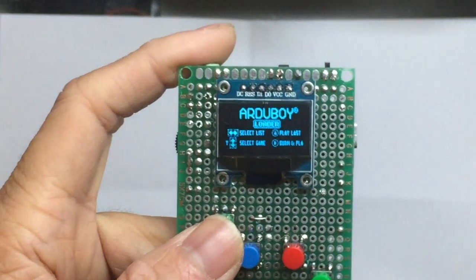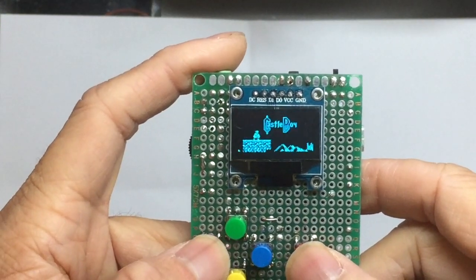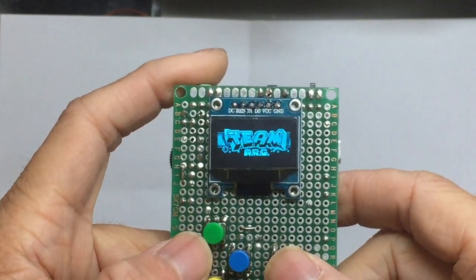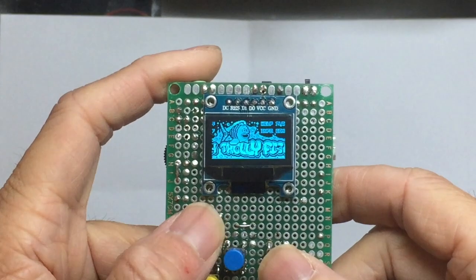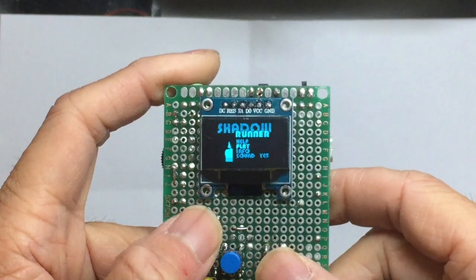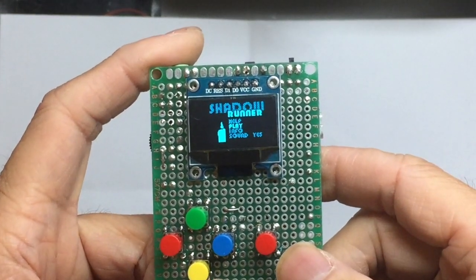To load the game, you reset and it brings up the game selection menu, which is the bootloader written by Mr. Brinkie from the Arduboy community. You can select different games by pressing the left, right, up, and down buttons. Once you find the game you want to load, press the B button.